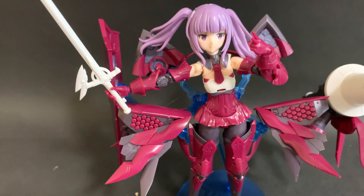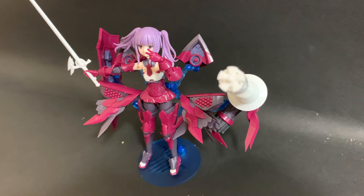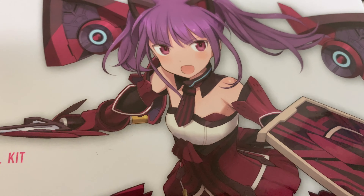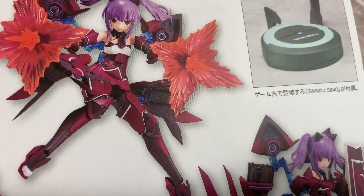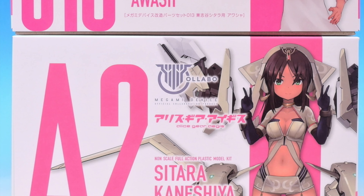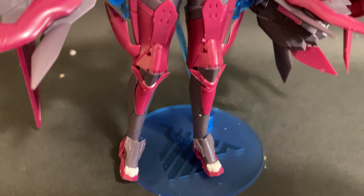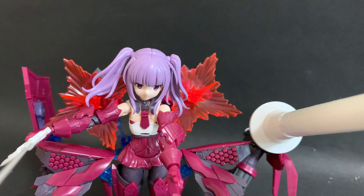Hi guys and welcome to another Gunpla TV review. This time we are looking at Ayaka Ichijo, another girl from the Alice Gear Aegis line. This is a Megami Device designed by Fumikane Shimada. She's actually built to be shorter in height than the Sitara we did before, to match the game heights. Even though it's Kotobukiya and most of their kits have the same heights, because this is a character from a game it has to match the other characters from that game.